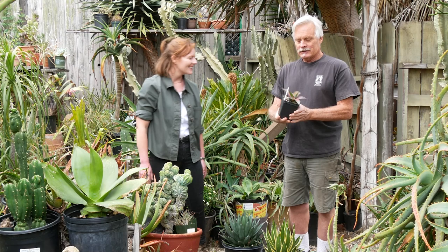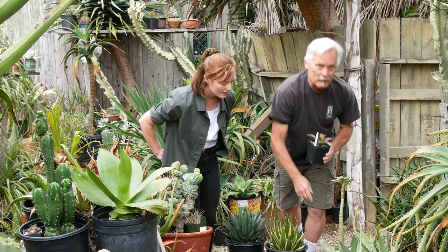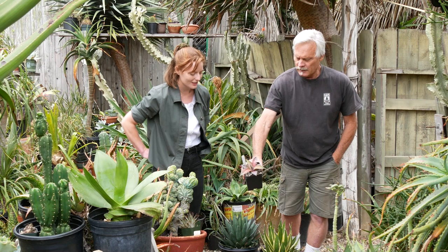This is Agave titanota. Here is a much larger titanota, getting close to full size. They have very beautiful, wicked, woody kind of teeth. This is a very popular plant right now. This is a small seedling one that has been neglected somewhat, and that's just a nice healthy red stress — it's not sick, it's just going through a little bit of duress right now. Most succulents are okay with a little bit of duress, and they'll color up at times. That's really intense pigmentation — it's like tie-dye happening there.